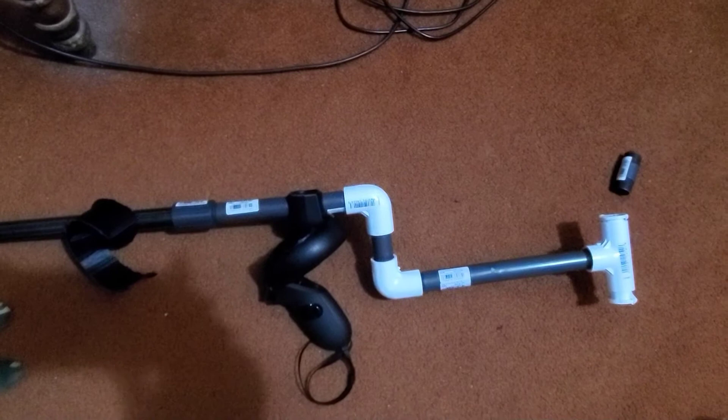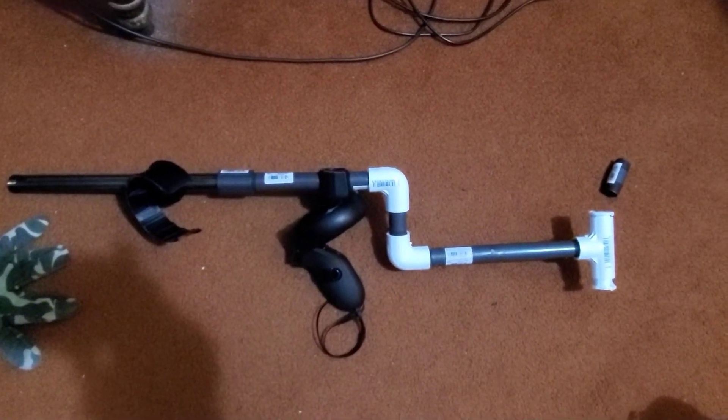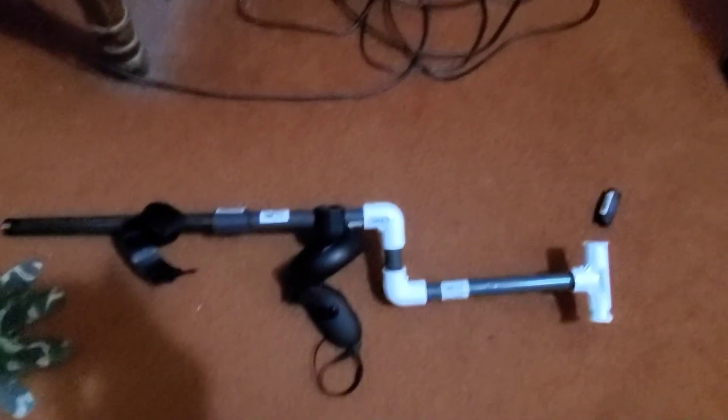I've got more pipes and stuff if I want to extend it further. I'll see you guys later — thank you for watching, have a good one!